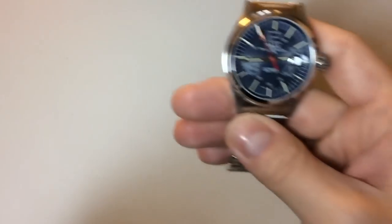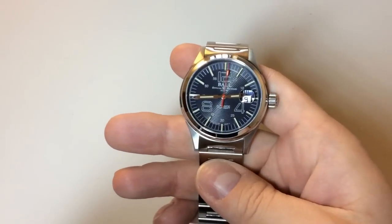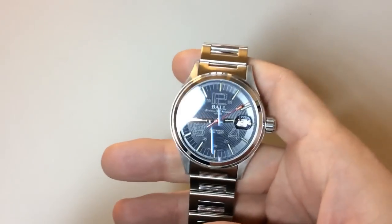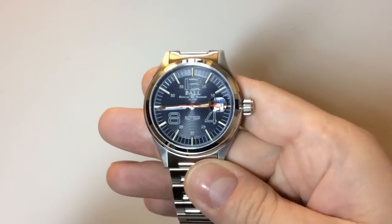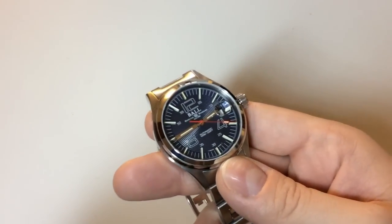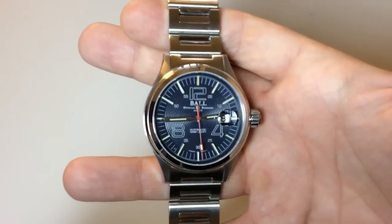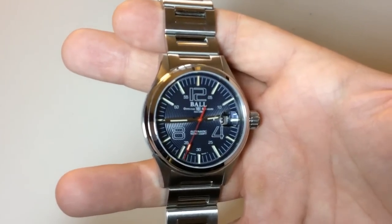This is a very classic size for a watch. Ball Watch actually often makes very big watches — big dive watches and different tool watches — so this is on the smaller side for them. This watch is called the Ball Fireman Nightbreaker, and the idea is that it's built for firemen. I'm not a fireman, but I really like the idea of being able to design your own watch, and I like how it looks completely different from a lot of other watches.